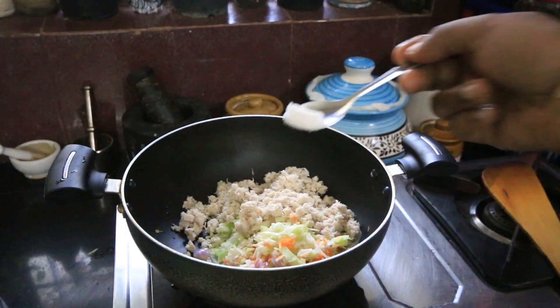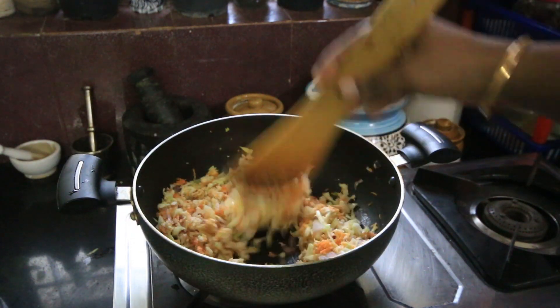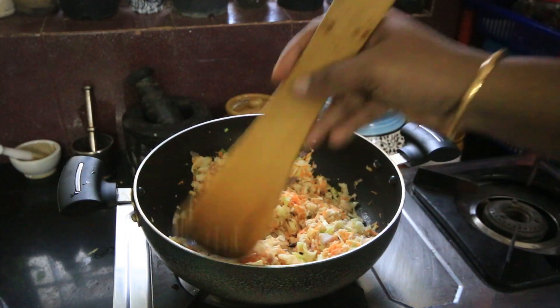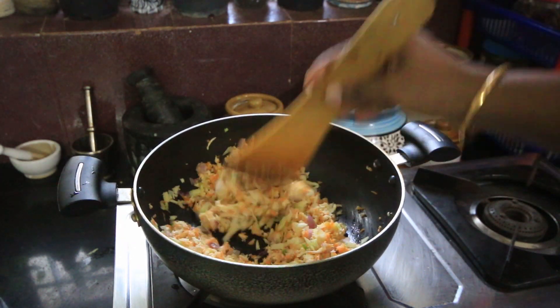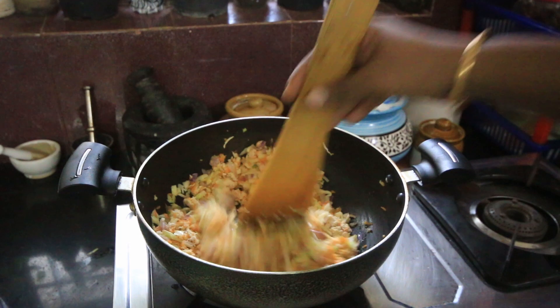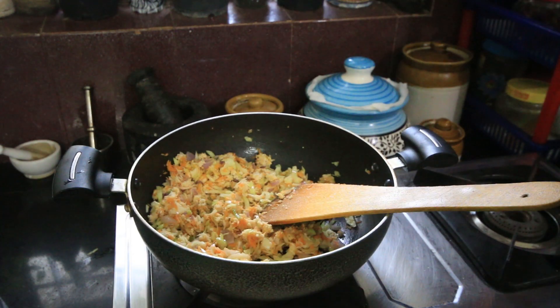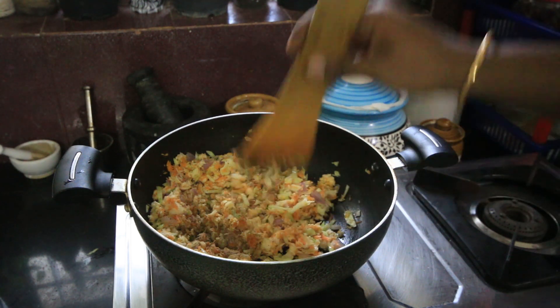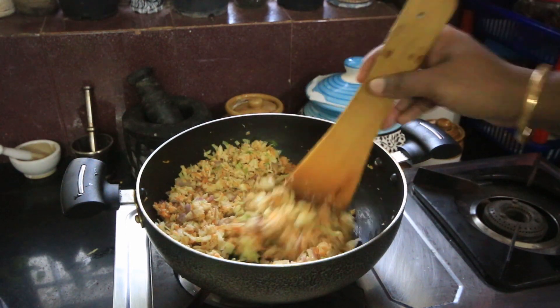I'll do this. I'll skip cabbage if you don't want it. I'm going to try adding cabbage and beans. We'll also add a little bit of pepperoni. We are going to add all the vegetables together.